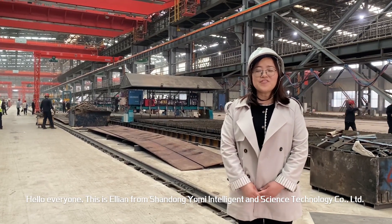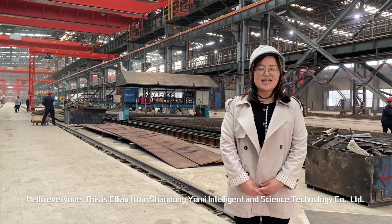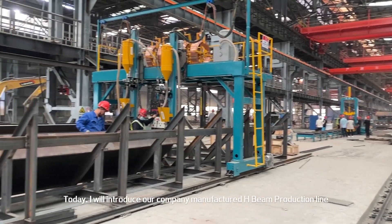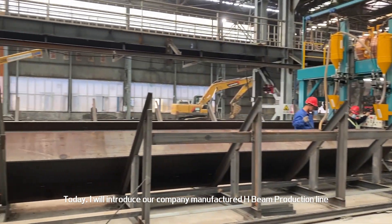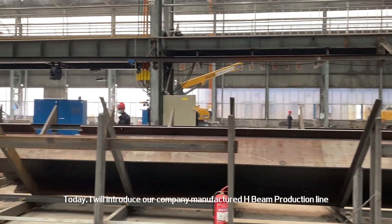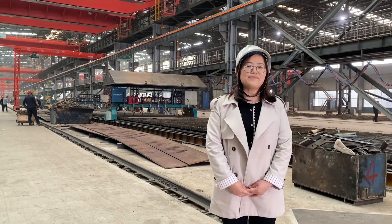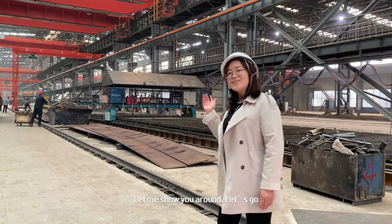Hello everyone, this is Eileen from Shandong Yomi Intelligent Science Technology Co., Limited. Today I will introduce our company's HB production line, installed in a steel structure prefabrication plant. Let's show you around — let's go!